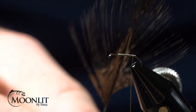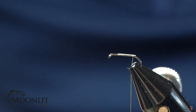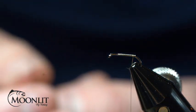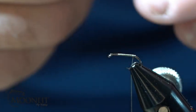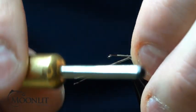For the tail, I'm going to use some medium dun Coq de Leon from Whiting. If you don't have Coq de Leon, you can use some medium dun or dark dun fibers from your saddle as well. I'm going to measure this out — I want the tail to be about the length of the hook shank, maybe just a smidge shorter.